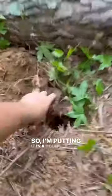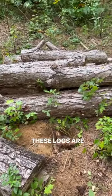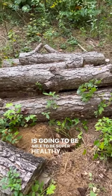I'm putting it in a hole and burying it. Notice I'm doing it next to a log pile. These logs are going to hold in moisture and make sure that this plant is going to be super healthy.